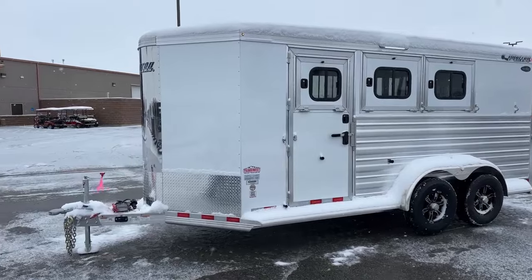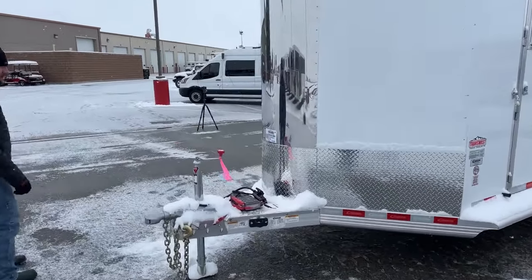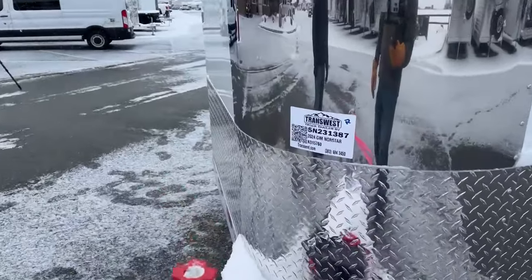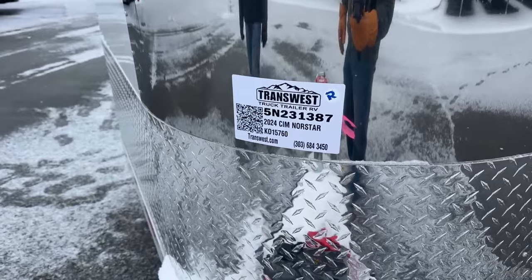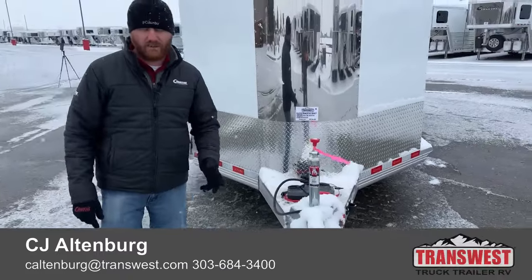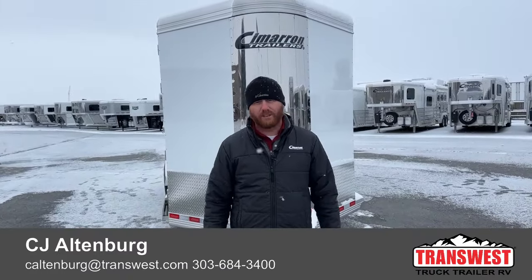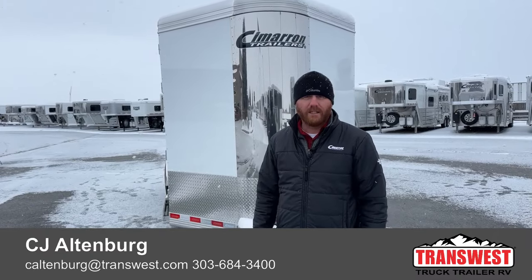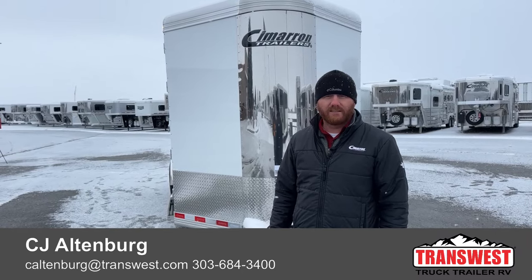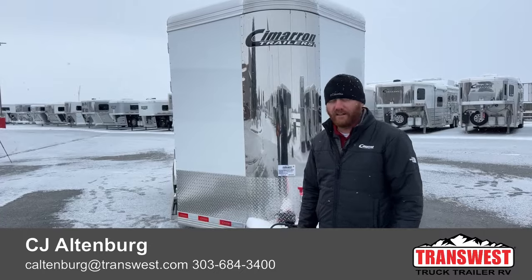The stock number for reference on this one is 5N231387 — it's a 2024 Cimarron Northstar 3-horse bumper pull. We do take trade-ins, so if you're looking to upgrade or downsize, we can help you out. Financing is available and delivery is an option as well — we can bring this right to your doorstep. Give us a call; anybody on the sales team can help you. That number is 684-3400. We appreciate you tuning in — have a good day.